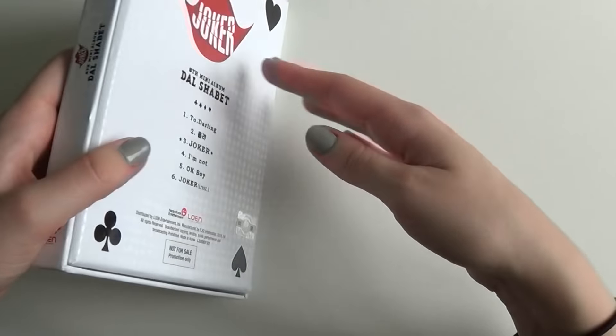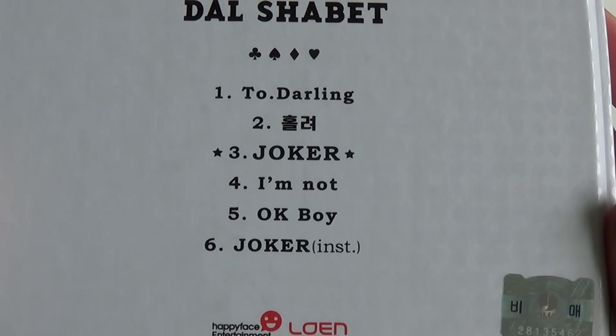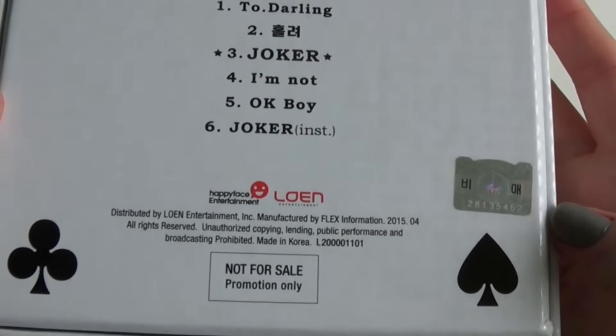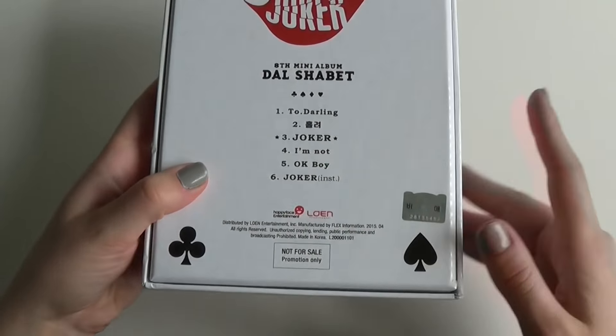The front, and the back, tracklist. As you can see, this is a promo album, but it's exactly the same as a normal one, just as promo.